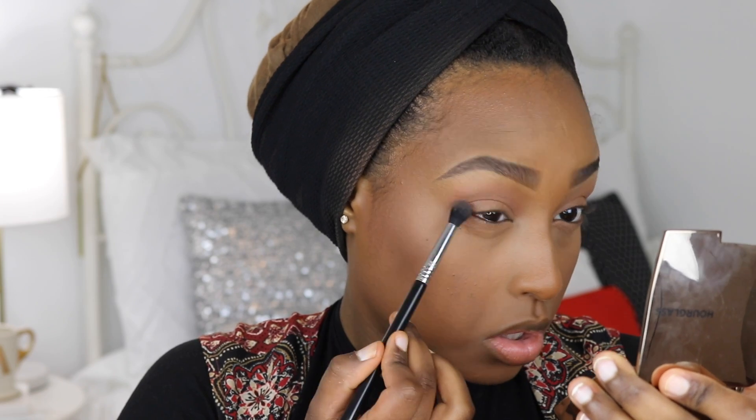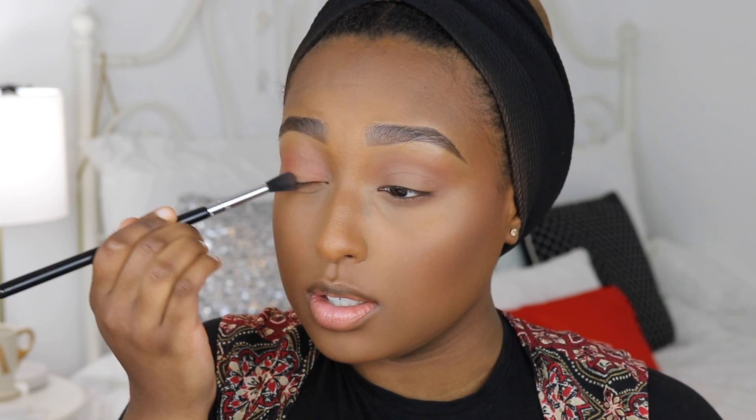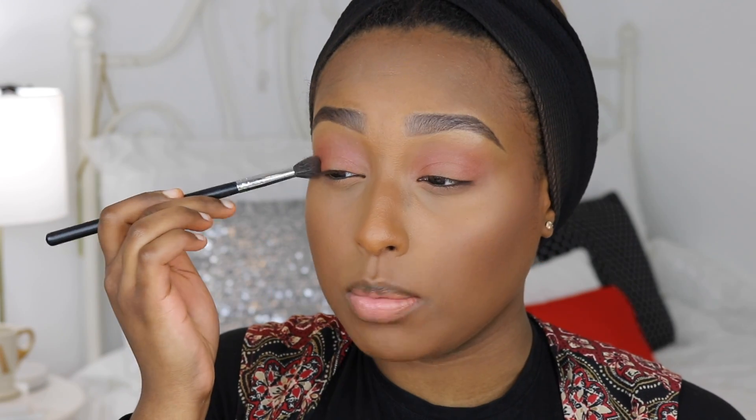I'm also taking that same shade on a slightly more tapered blending brush and running it on my lower lash line. Next I'm going into the orange shade on a Sigma E40 blending brush, running it in the same areas but a little lower. I'm also sandwiching my eye — sort of a halo eye — placing color on the outer corner and also in the inner corner. These colors are so pigmented. Milani, come through!